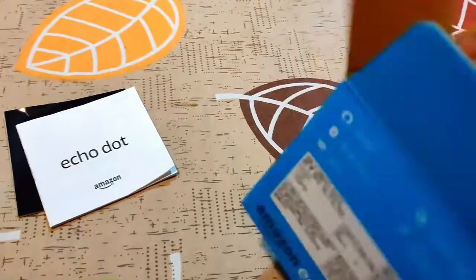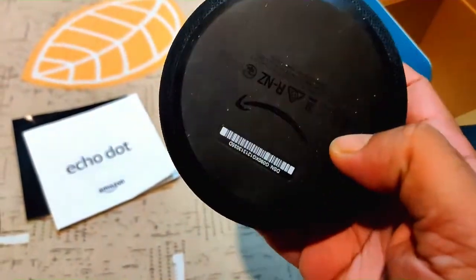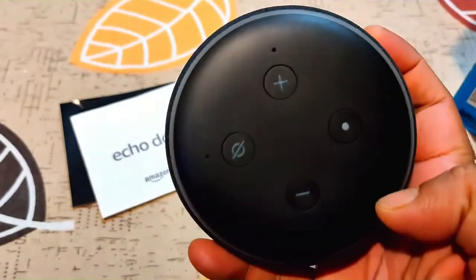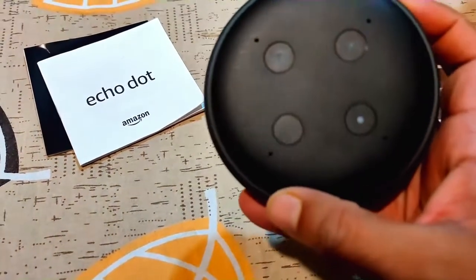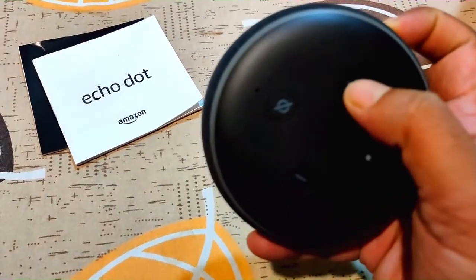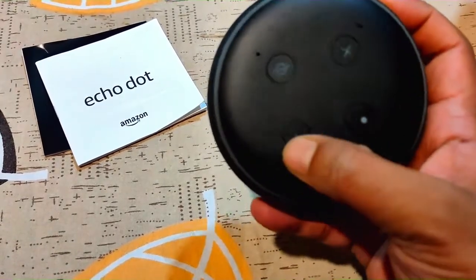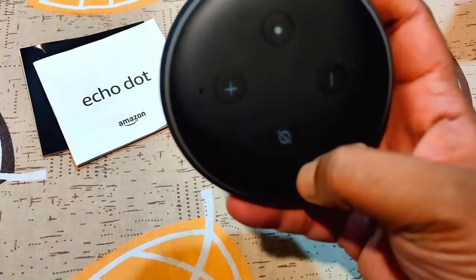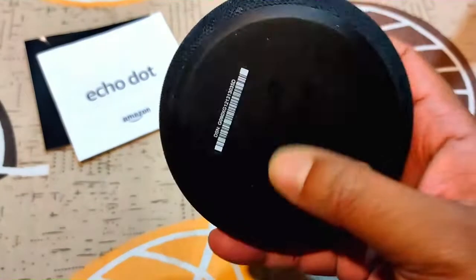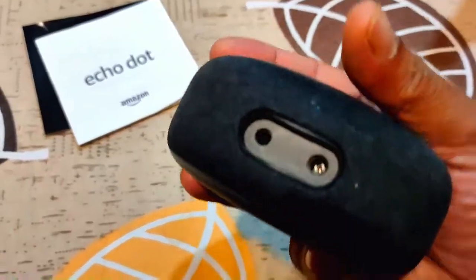Now this is the device — this is the Echo Dot. This is the power button, this is the volume up button, and this is the volume down button. It is in a round shape.